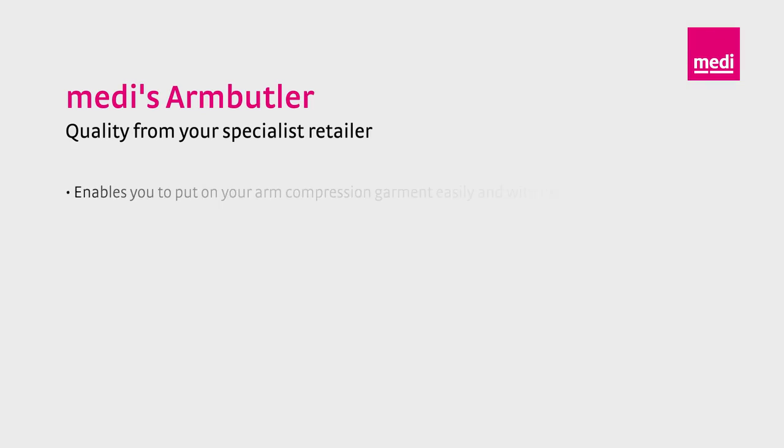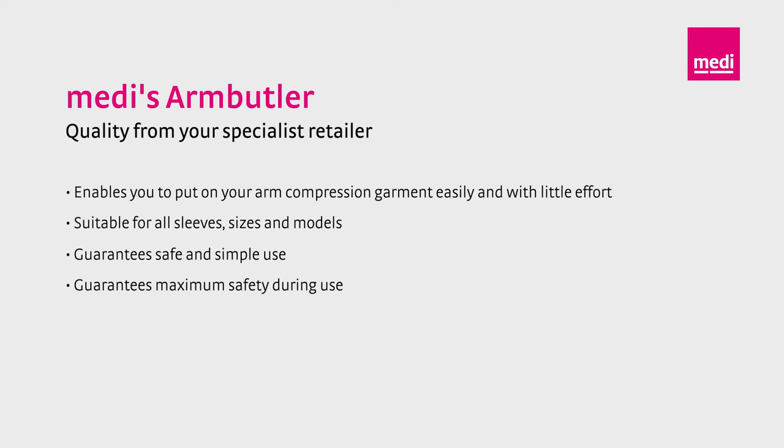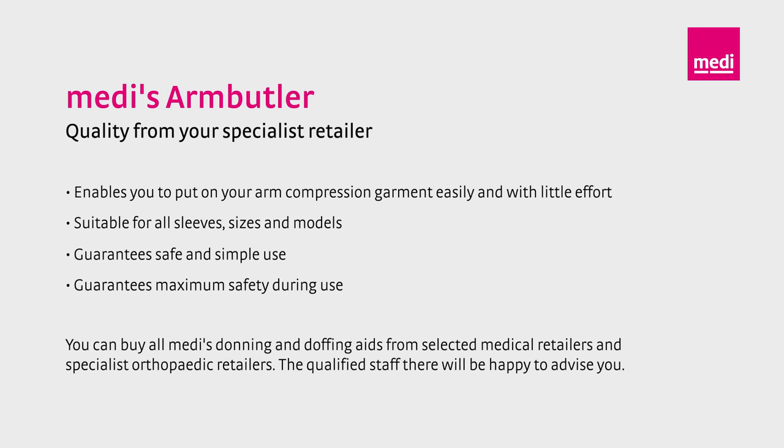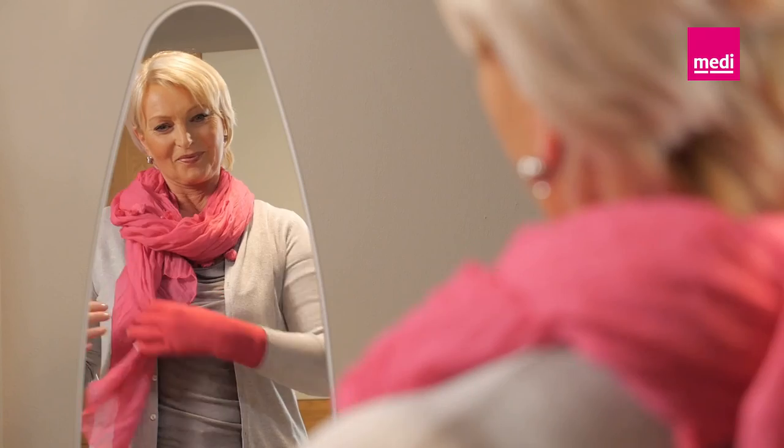The Medi Arm Butler enables you to put on your compression garments with minimum effort. It is suitable for all arm sleeve lengths, sizes, and models, and encourages safe and simple handling. The Medi Arm Butler guarantees maximum safety during use. Putting on compression garments is really simple with Medi Butlers — they help you to start the day with your compression arm sleeves.